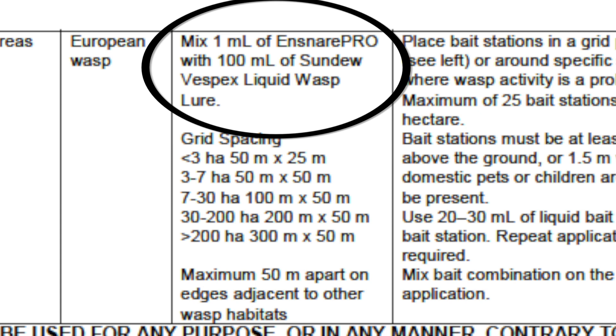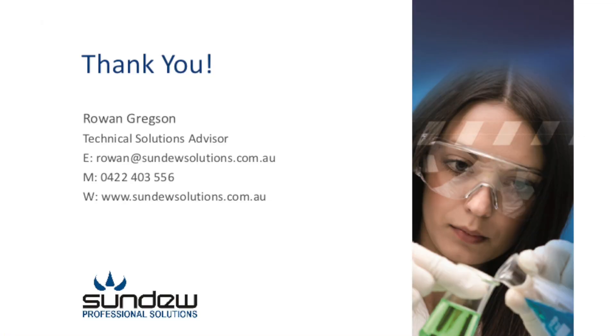If you have any further questions on these innovative European wasp management tools, please feel free to give me a call on the phone number on your screen now, or drop me an email at rowan@sundewsolutions.com.au. Thanks very much for your time.